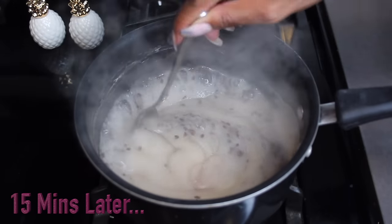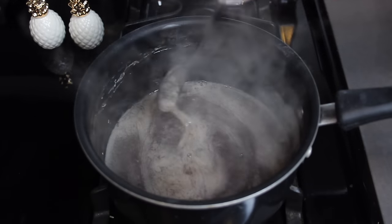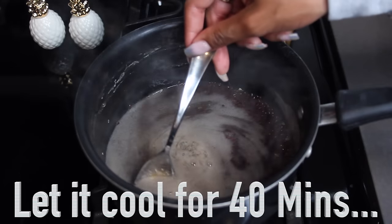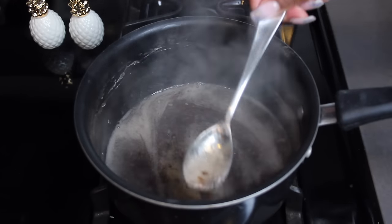After about 15 minutes, you'll see it's a little bit thicker. What we're looking for is that drip right there — that's going to let us know it's ready. Once your gel looks just about right, let it sit on the stove for about 40 minutes to an hour so it can cool down before we extract all the gel.